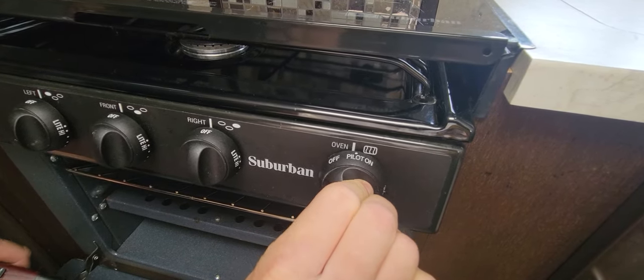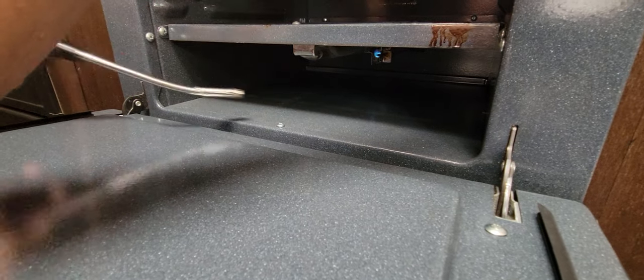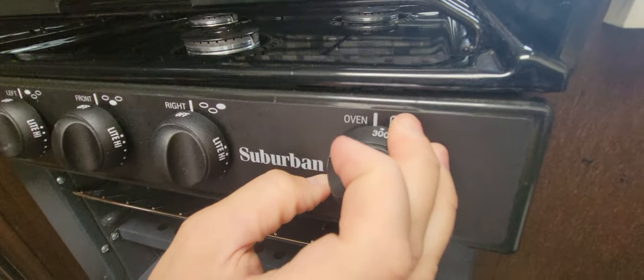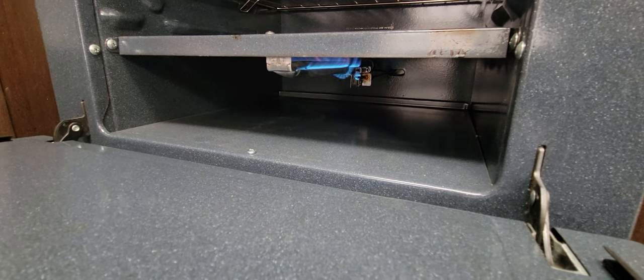Pushed in — hold it in. Go down to the pilot light and you'll see the pilot light come on. Then turn the oven to the desired temperature and you'll see the burner light.